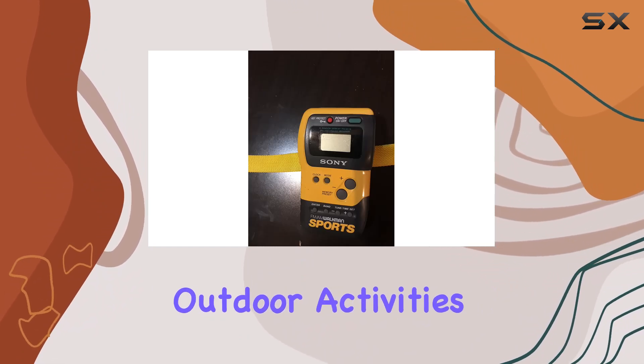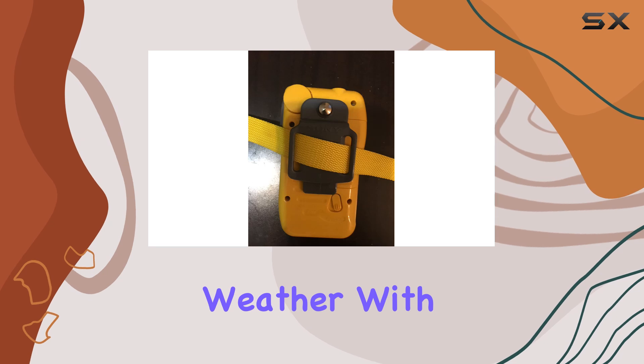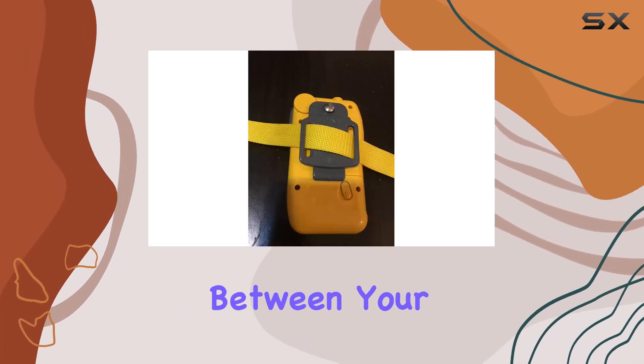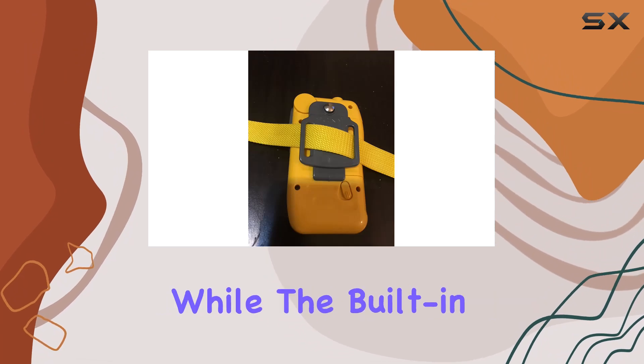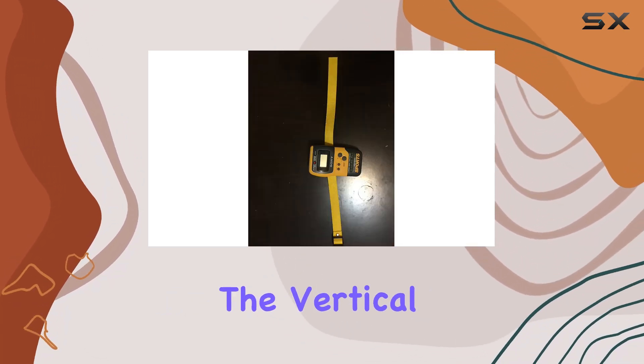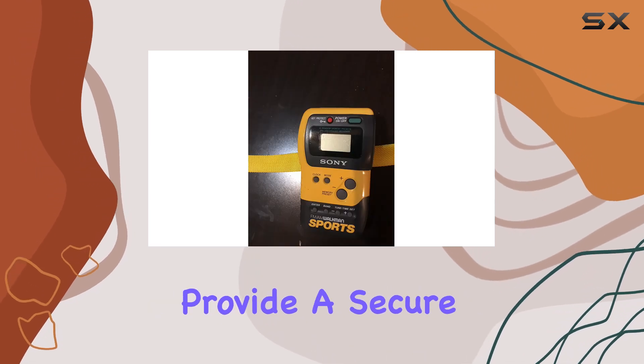With 10 station presets — 5 AM and 5 FM — switching between your favorite channels is effortless. The built-in digital clock with stopwatch functionality adds utility, while the vertical earpiece headphones provide a secure fit, enhancing comfort during extended wear.